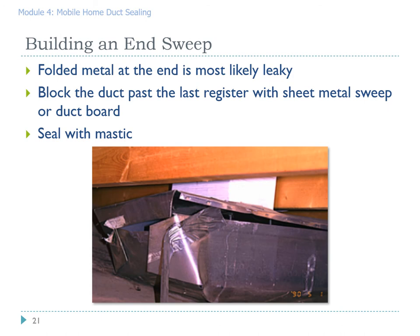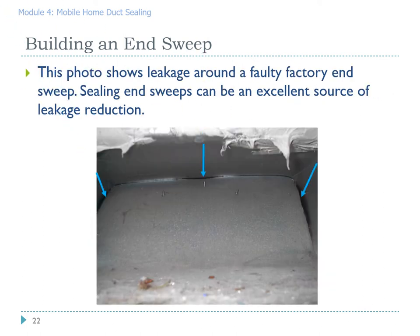This picture shows what a typical end cap looks like from the factory. As you can see, whatever duct tape was on it has fallen apart, no screws were ever put in, and air is going to go straight out — a lot of that paid-for hot air will just be heating underneath the manufactured home. Our goal is to stop that. This photograph shows leakage around a faulty factory end sweep — it's better than the last picture but still lots of opportunity for leakage. Sealing those end sweeps is a good source of leakage reduction.